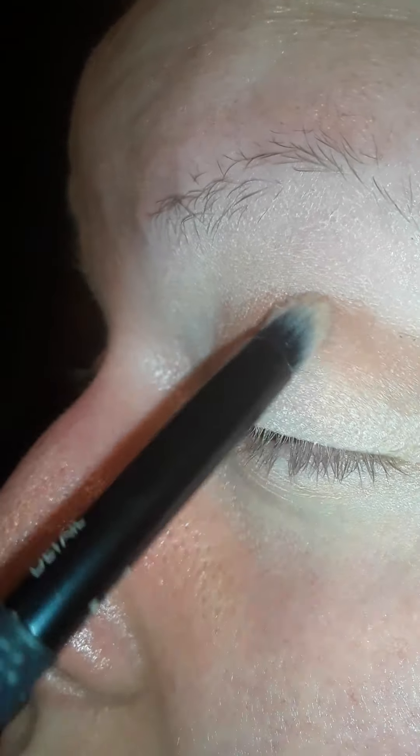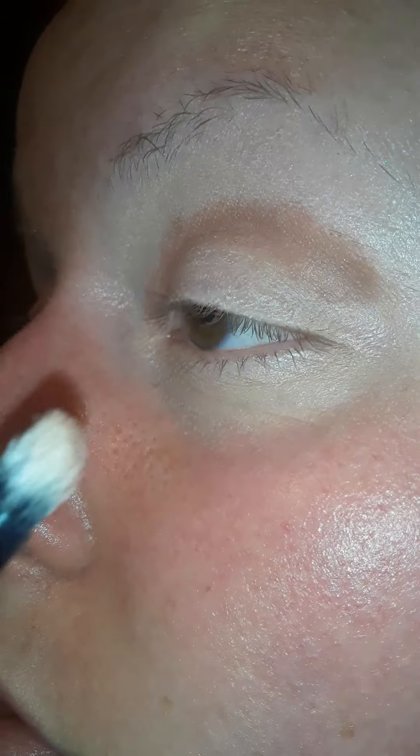I'm going in with my Morphe 350 palette. I'll start off using this Moda detail brush and go in with the shade — I don't know which shade name it is, but it's kind of a dark chestnut brown color. I'm going to put that in the crease, tap off the excess off the brush, and go ahead and start putting that in the crease. It's like a pretty chestnut color, just to give the crease some dimension.